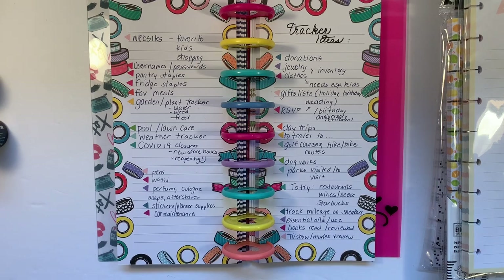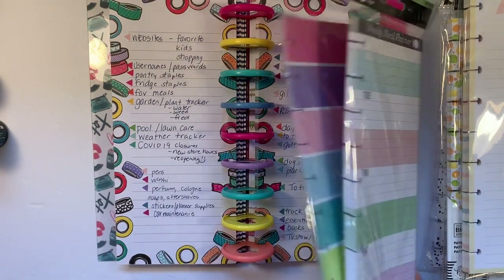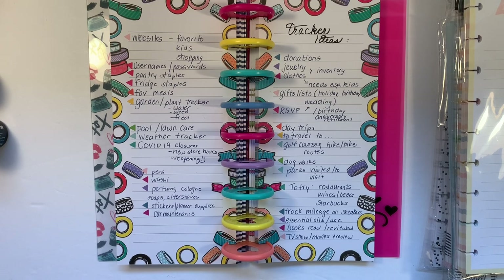What about a tracker idea? Maybe each week you'll write down or create your own list from one of these blank ones — how many miles you are running or walking on that pair of sneakers. When my husband was training for marathons he could only put so many miles on his shoes before he had to switch them out, and he kept track. What about essential oils that you use and their use? What are they for, do they work for you? What about books you've read and reviewed? TV shows and movies that you've watched or want to review?